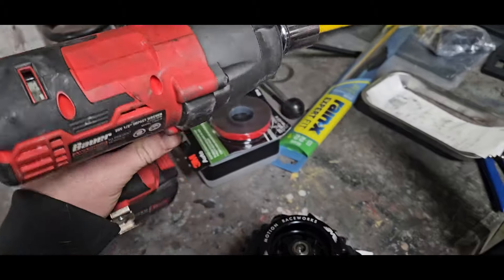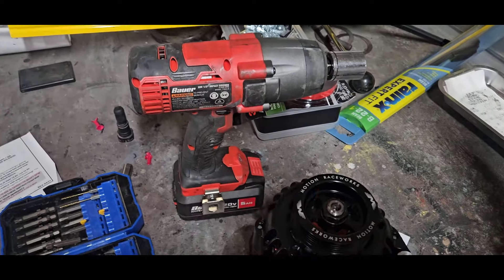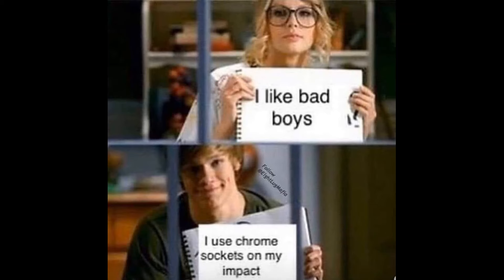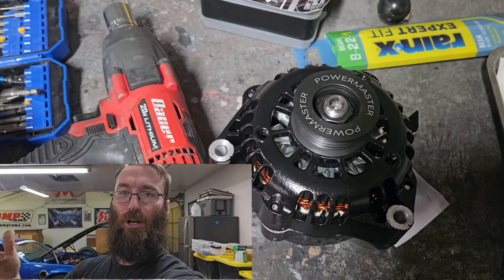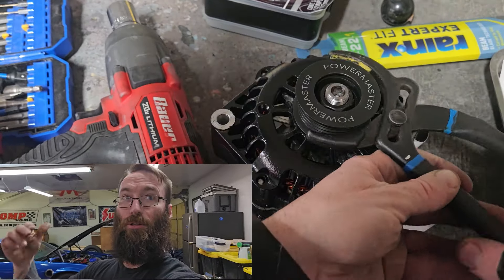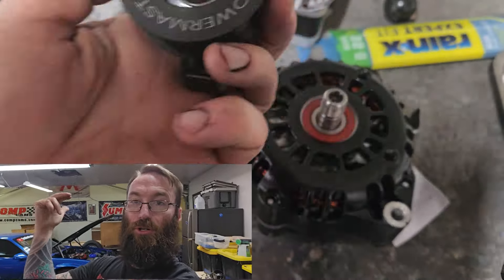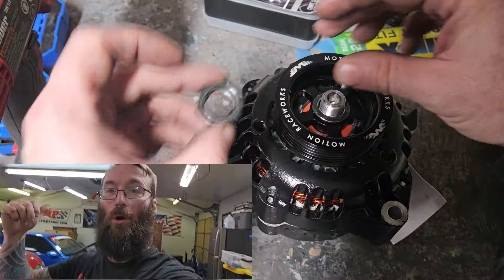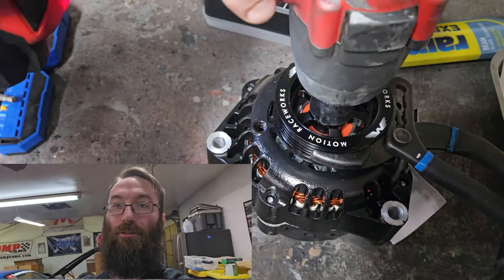Follow along — I'm going to wrap it on with a Harbor Freight impact and a chrome socket, because there's a meme about it. Hey guys, while you're watching me throw this alternator pulley on, if you wouldn't mind, please check out the store — it's Trailer Park Motorsports, my Shopify link is down in the description. Stickers, merch, shirts — 2025 calendars are here, they're done. Get yours today. Back to the install.